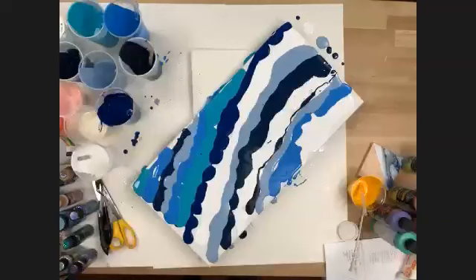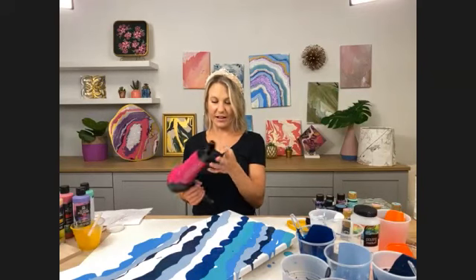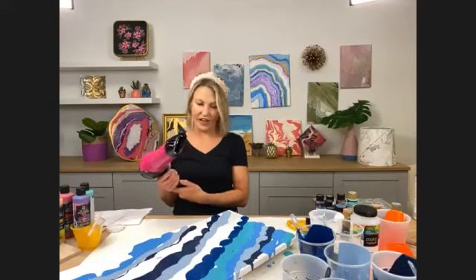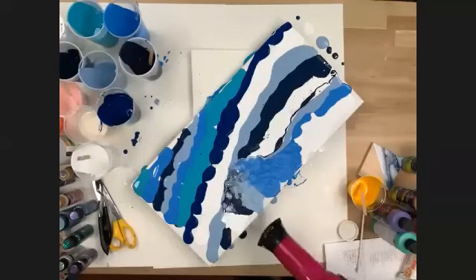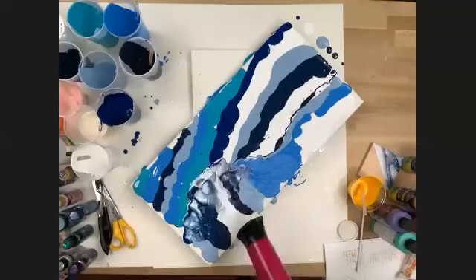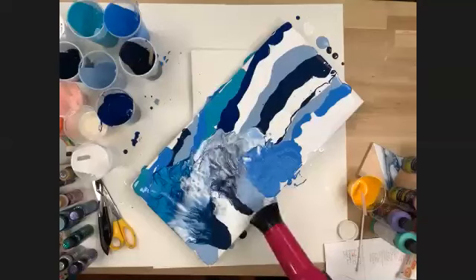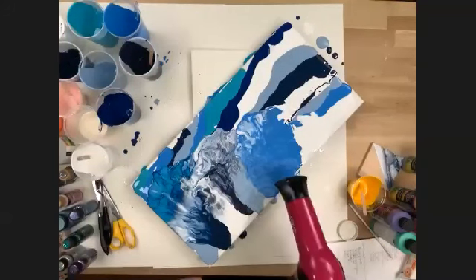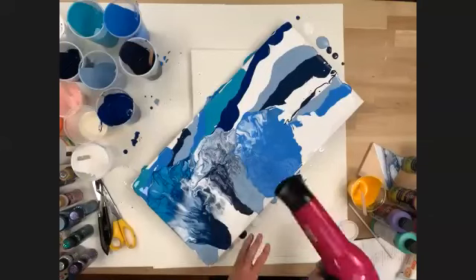I'm going to take the hair dryer — this is just an everyday hair dryer with a diffuser attachment. I usually throw the attachment away but it actually helps. We start on low, then turn it on high — hot air is fine. I'm going to start blowing to create the wave effect. I did a direct pour and now I'm using the hair dryer to create the wave movement.